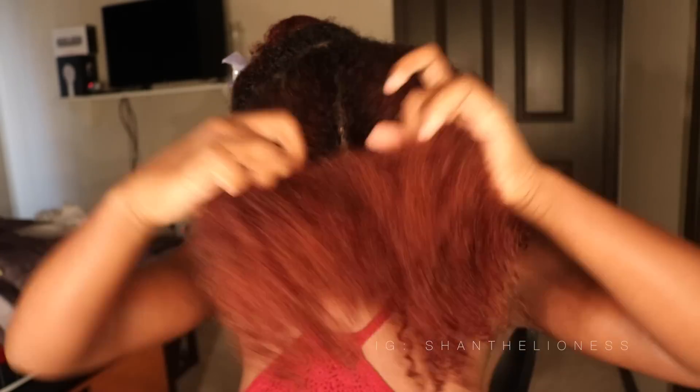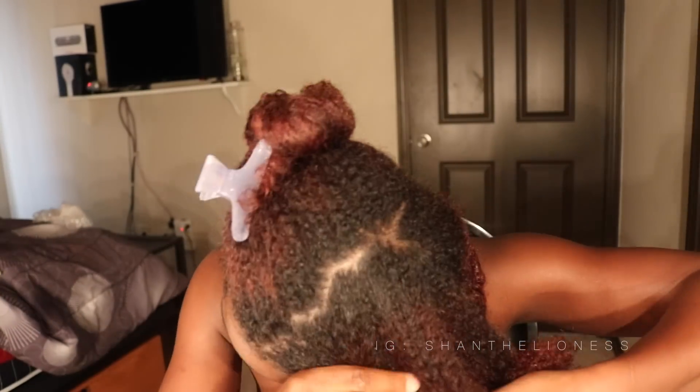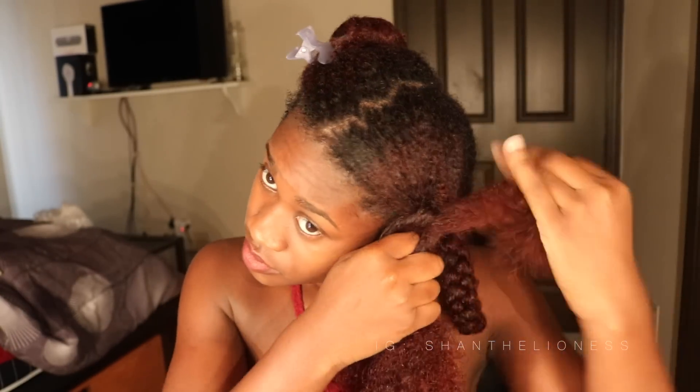Feel free to take selfies for the gram, because why not — ugly ones, all types of selfies. Then rinse yourself off because dripping water is the worst feeling ever. After that, I braided my hair up into four big braids to let it air dry some before I start the blow-drying process.